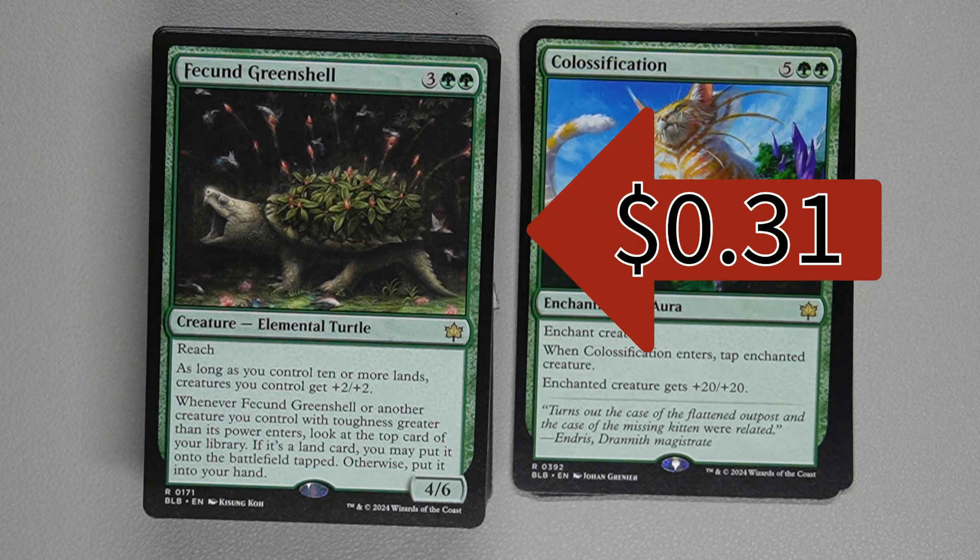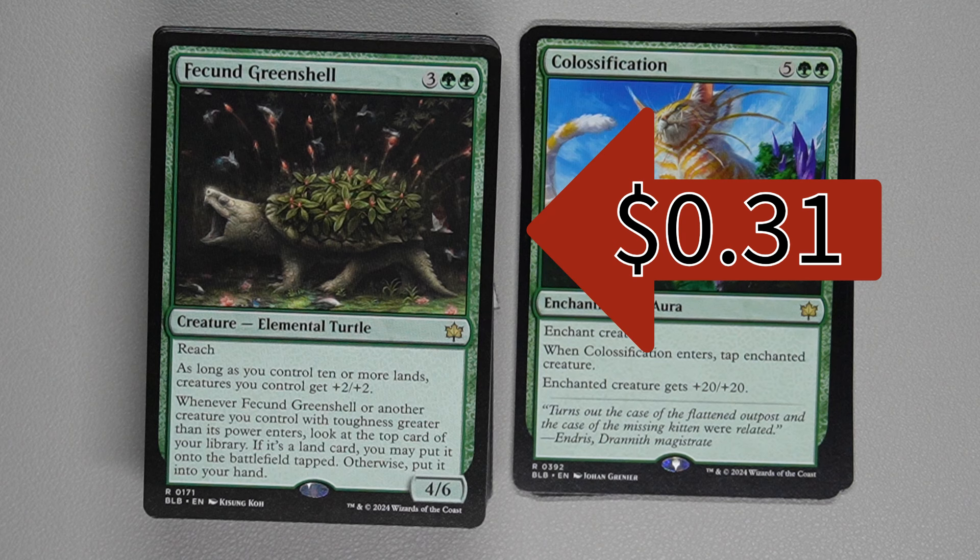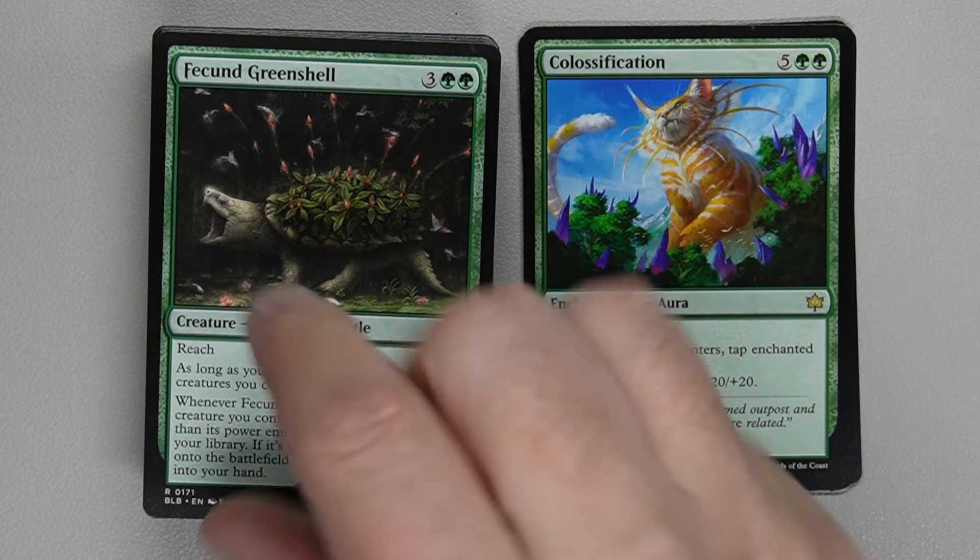Green Shell is the next card — two green and three generic for a 4/6 creature, Elemental Turtle with reach. As long as you control 10 or more lands, creatures you control get +2/+2. When this card or another creature you control with toughness greater than its power enters, look at the top card of your library — if it's a land, you can put it onto the battlefield tapped; otherwise put it into your hand. Great way to draw extra cards, especially if you build your deck around creatures that aren't even numbers between power and toughness — like two-threes, one-twos, or this four-six.